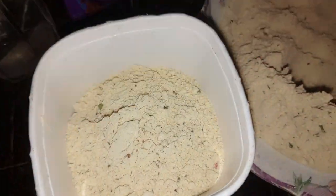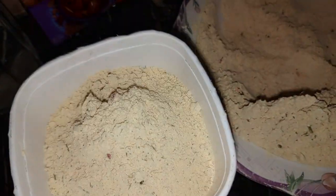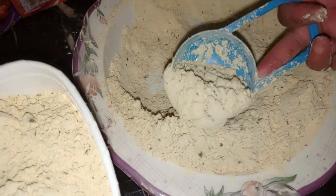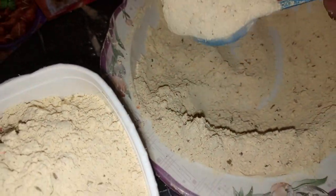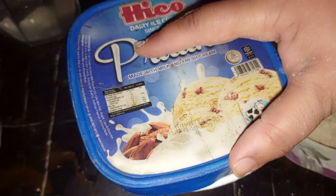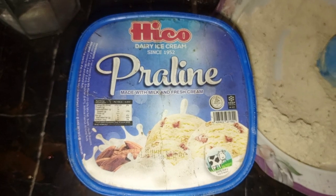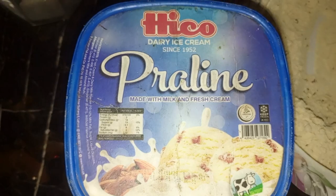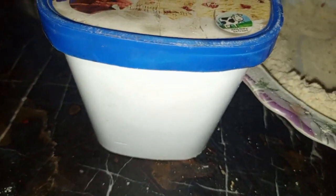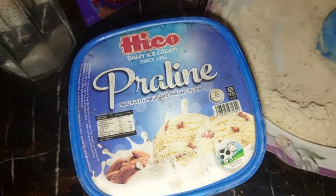माशाल्लाह, कितना ज़्यादा बनाया हमने। आप कोशिश करें कि आप हमारे इस रमज़ान में वॉच टाइम पूरा कर दें। इसके बाद मैं चैलेंज करूंगी। यह स्टोर के लिए इसके अंदर — यह स्कीम बहुत शौक से सिखाई जाती है। यह कोल्ड एरिक आइस क्रीम, प्रालाइन — मेड विद मिल्क और फ्रेश क्रीम। अगर अच्छी लगे तो प्लीज़ हमें सब्सक्राइब करें।